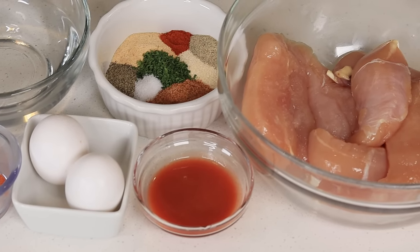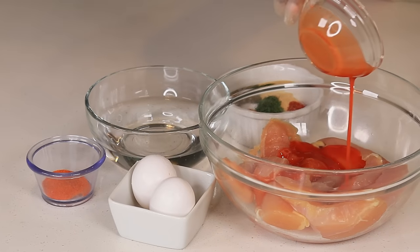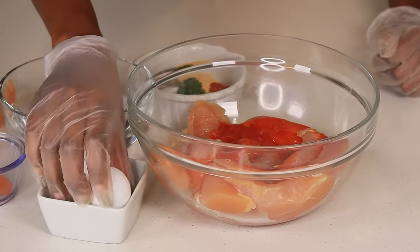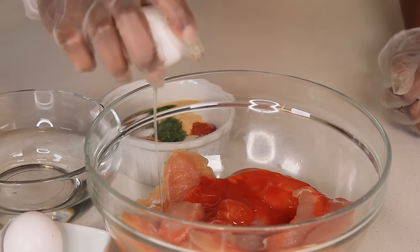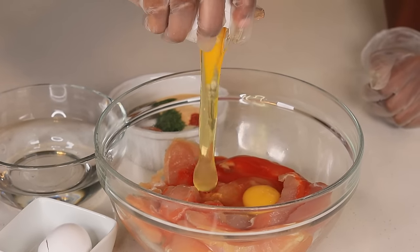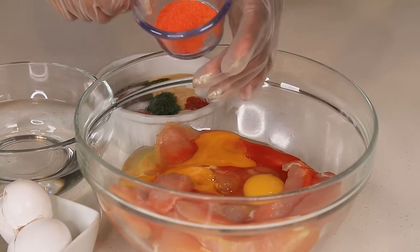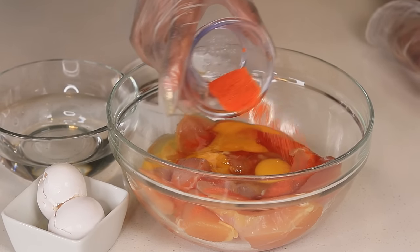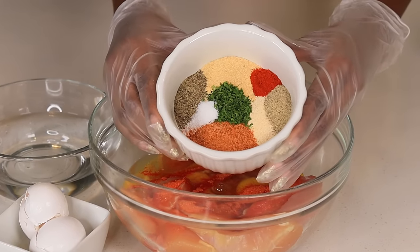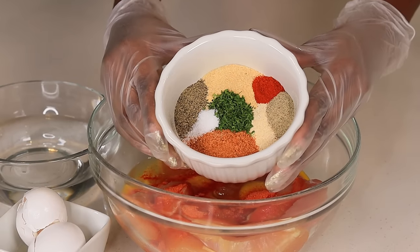And of course we have our chicken tenderloin. To get started I am going to grab the hot sauce and pour that over my chicken. Now we are going to crack two eggs in there. Next we are going to sprinkle our Goya seasoning in there, and last but not least we are going to add all of that seasoning in there. All of the measurements will be below in the description box, so don't worry.